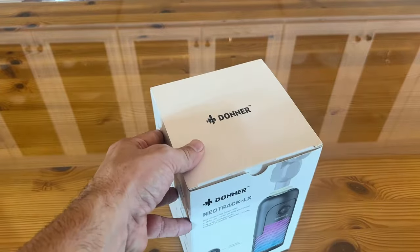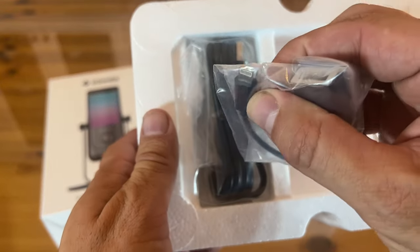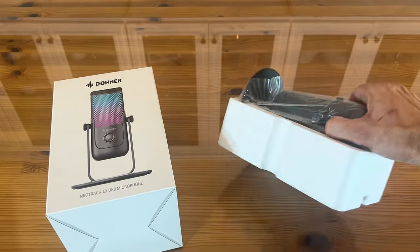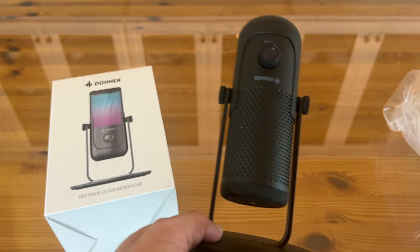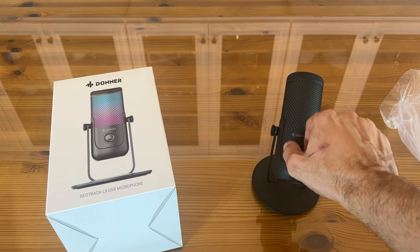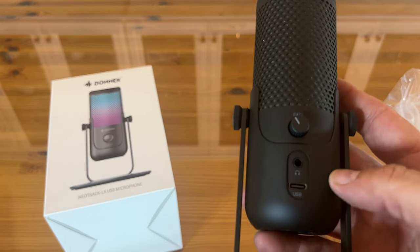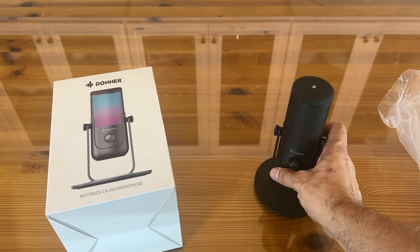I'm going to go ahead and open this up and check it out. First up are all your connections — I love that it has the lightning cable; I've never seen that in a package before. You also get your USB-C and USB cables. Then there's the microphone itself, which looks super pro — like something Conan O'Brien would use right on his desk. It has volume adjustment, a gain adjustment, a USB port, and a headphone jack.